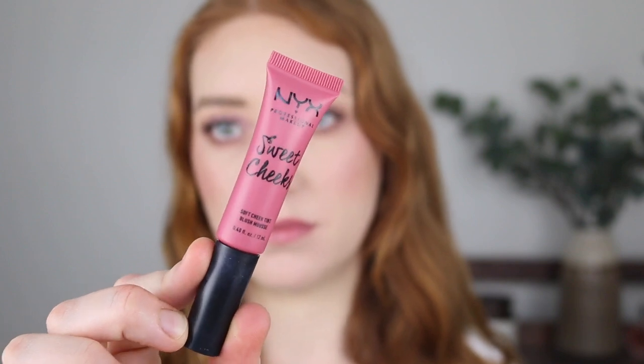Next I have the NYX Sweet Cheeks Soft Cheek Tint Mousse in the shade Baby Doll. This one's packaging is quite different because it has a doe foot applicator — this isn't something I would tap directly onto my cheeks and I'm glad I didn't because it is so pigmented. It is a mousse formula but unlike the Morphe it's got a lot of pigment. This shade does dry down to be quite matte and it's super bright. This one has really great longevity because it does dry down but you do have to work quickly with it. I like to go in with it on the back of my hand and use my sponge to sheer out the color.